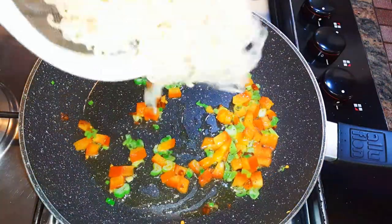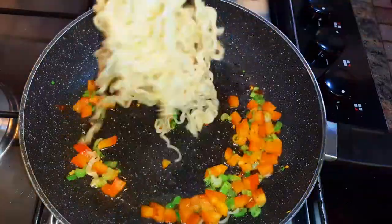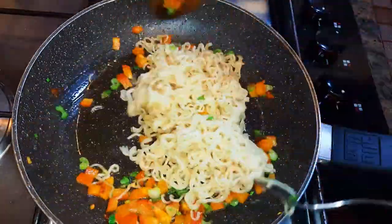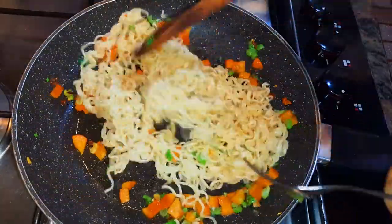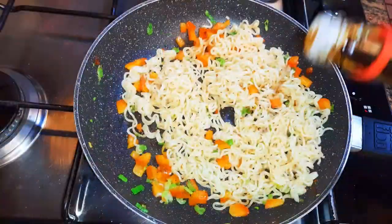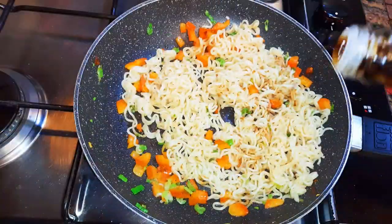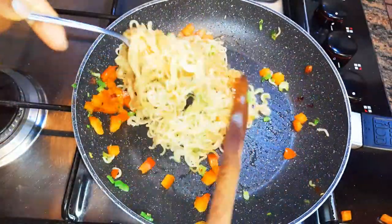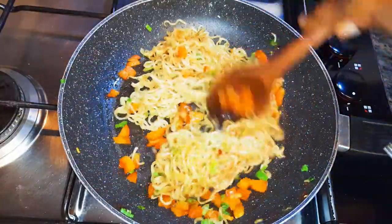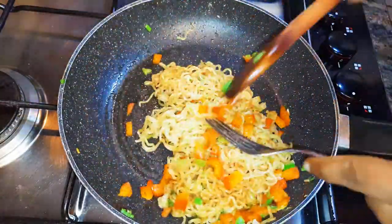Next I'll come in with my cooked noodles and with the help of a ladle and a fork I'll keep stir-frying, mixing everything up. I'll drop in some dark soy sauce and keep stir-frying for about 30 more seconds. Our noodles are ready — I'll put off the fire and set it aside for later.